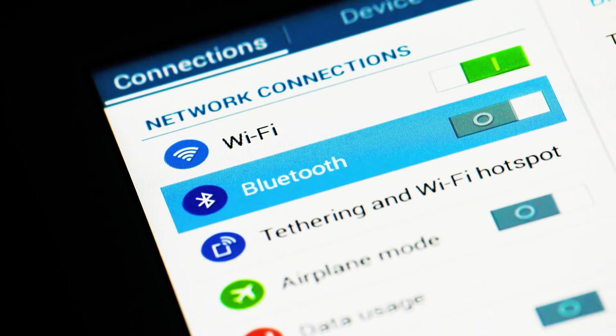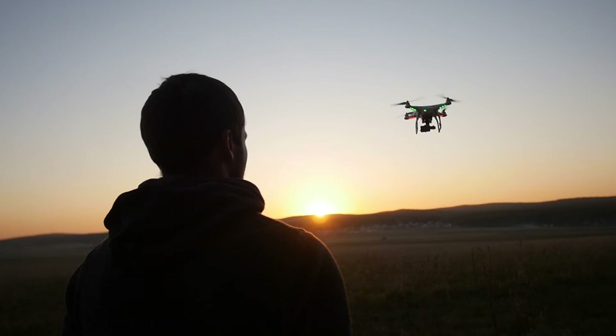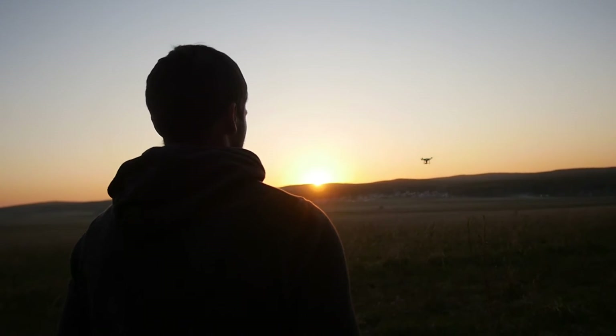Now, Bluetooth and Wi-Fi are just a click away. GPS is just a click away. All sorts of solutions are just a click away.